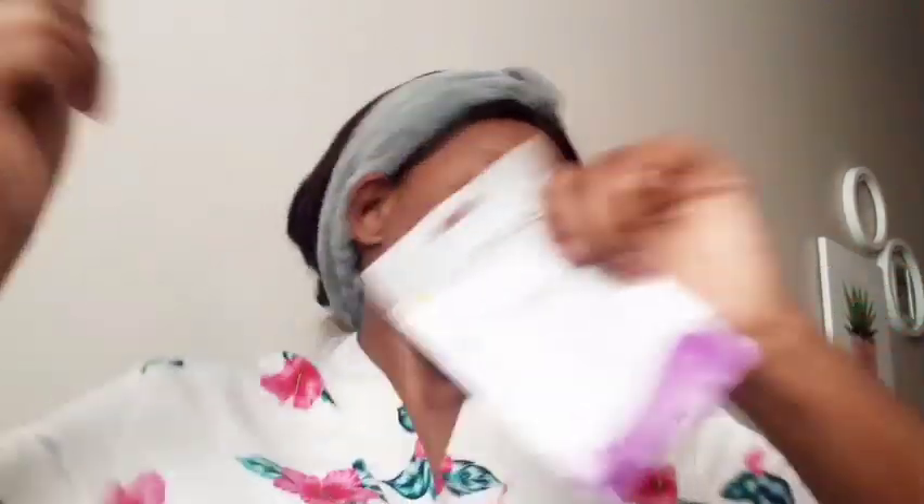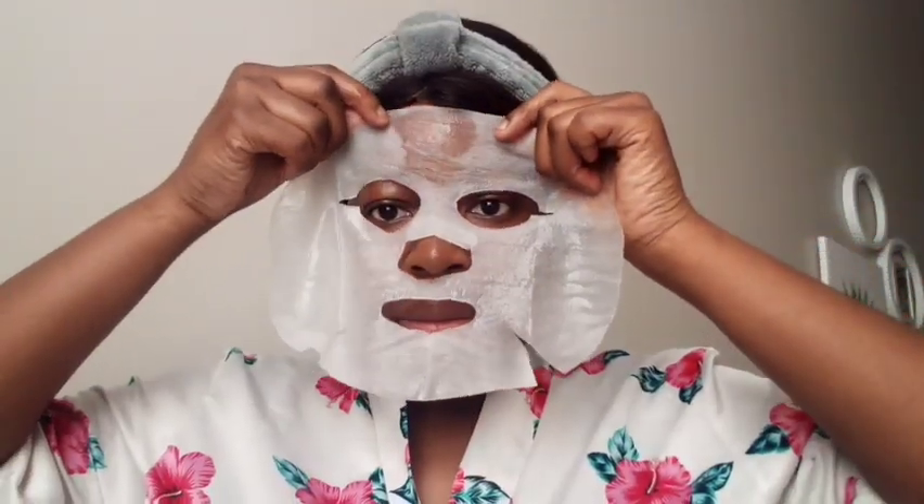The packaging is really nice — it has this tab you use to open the package, but let me be honest, it is super hard to open. It took me about five seconds just to open it, but I finally did it. That is how the face mask looks inside — it is so moist. I really love facial masks that are moist, and if you've seen my review videos you know that.